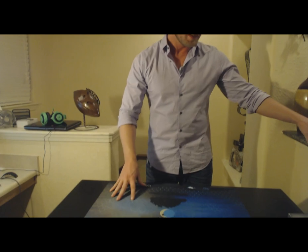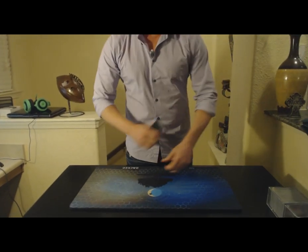Hello everyone, Alan here with EG Mats. Today we got our play mats in and we want to demonstrate the material of the play mat. So without further ado, the first thing we want to talk about is the thickness.